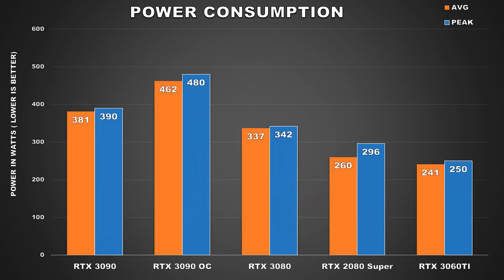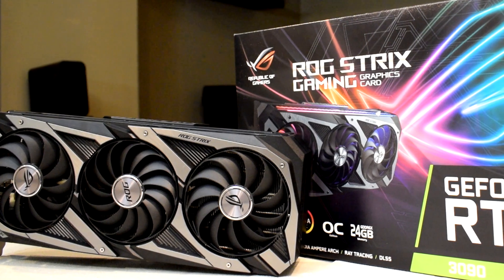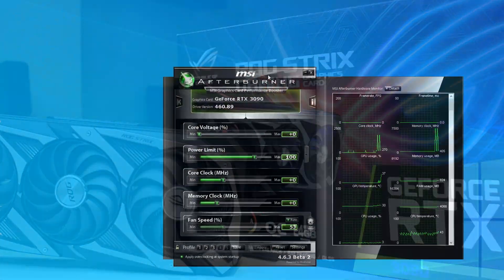Since during our Time Spy Extreme stress test, the GPU was consuming about 381 watts on average and was regularly hitting its power limit at 390 watts, which is definitely pretty high and that's without any overclocking.